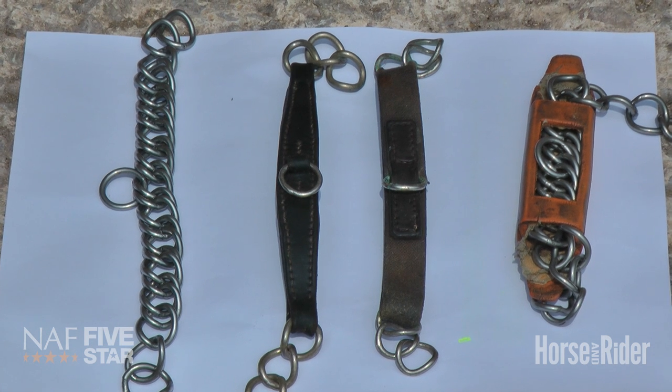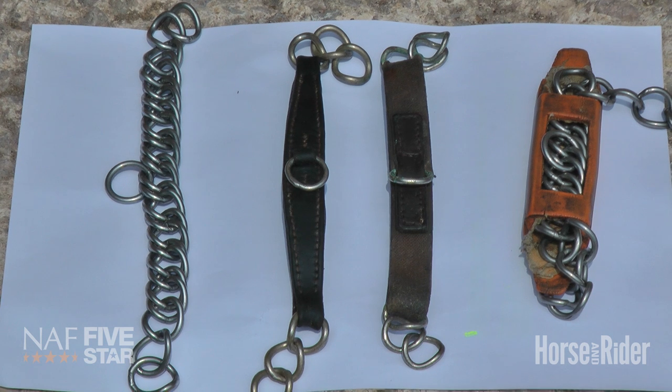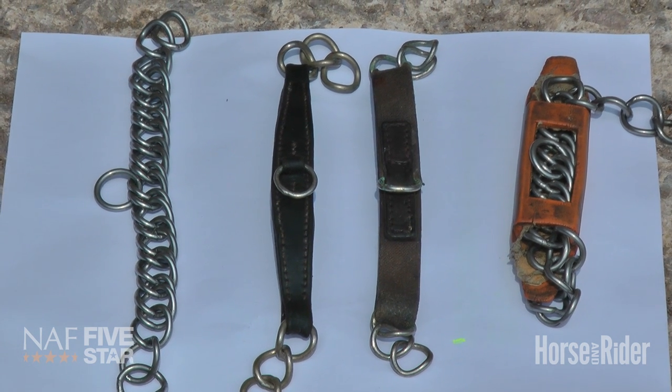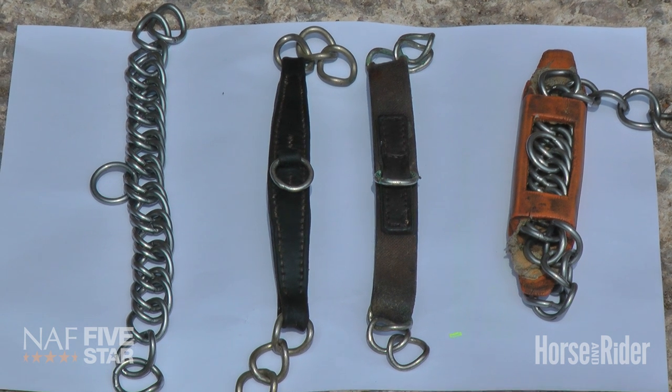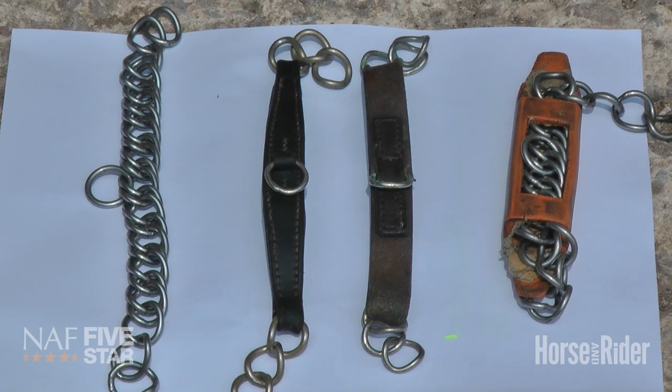The leather is for a horse that's possibly more sensitive, and the reason for an elastic curb chain is that it just keeps the bits in the right position. Sometimes a horse will accept and go well in a curb chain with a rubber backing.